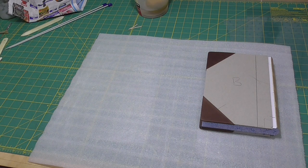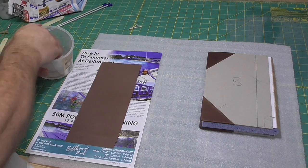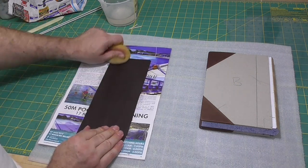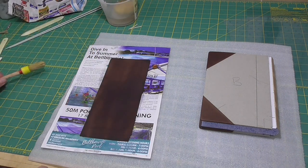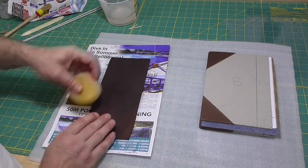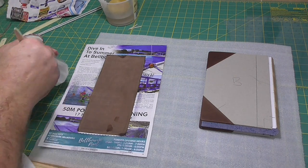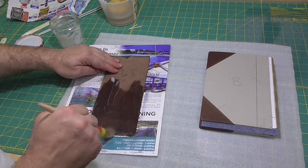We'll put the leather on the spine now and do the usual thing of moistening the outside of the leather. It was extremely hot the day I did this and very dry as well, so it was really struggling just to keep the leather moist. We'll give the leather one coat of paste and then let that paste soak in for a while, and I'll get my tools ready for later jobs while that soaks in.